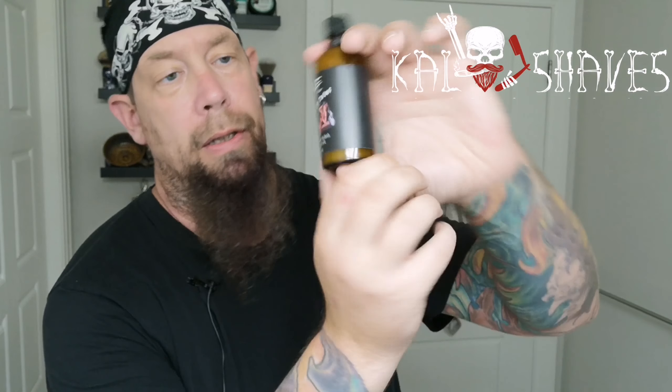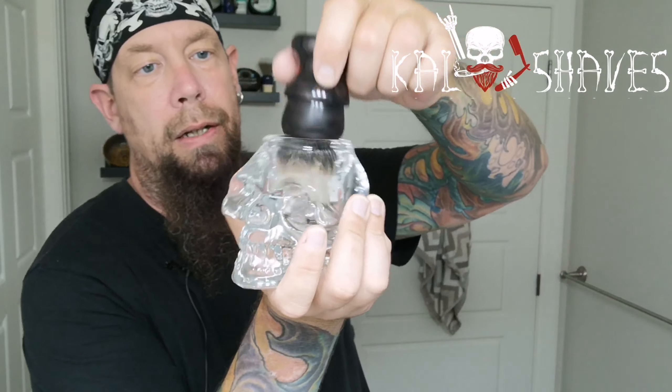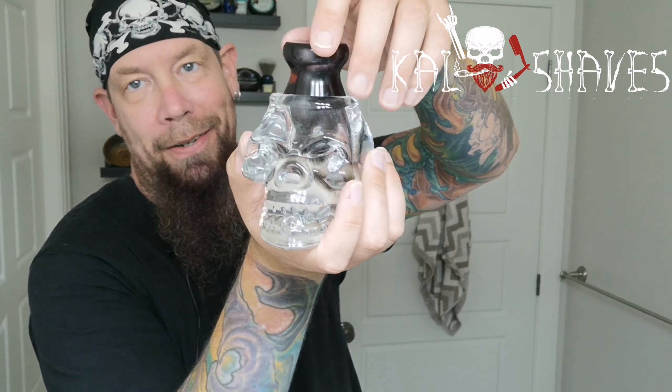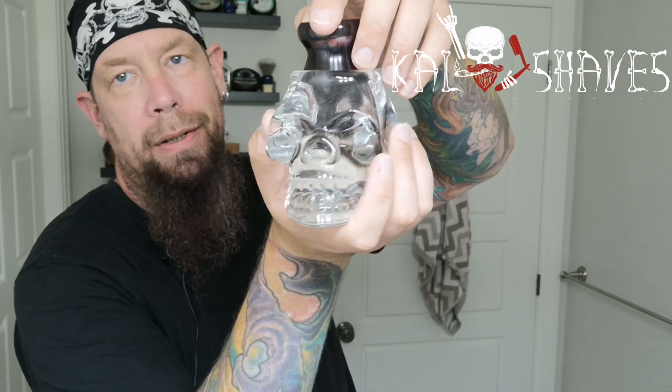I did a trade recently with Jamie Eldon — I traded him one set of shave soap and in exchange I got A&E Vanilla de Tabac. This is a beef tallow base, with the matching aftershave splash and skin food, which is alcohol based. And in the skull, of course, my Thirsty Badger Coyote Cola — my 24 millimeter tube band badger — so we'll give that a go.